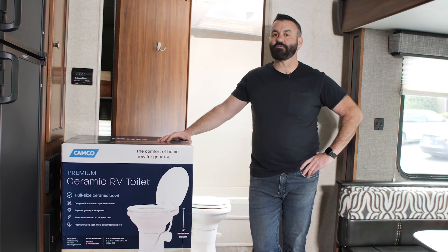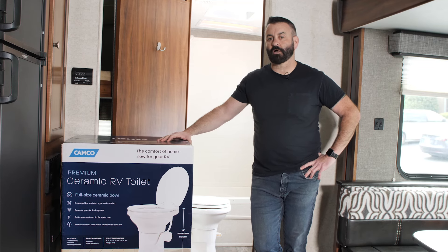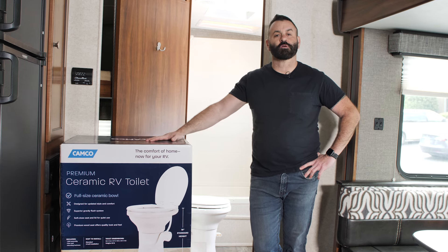Hey everybody, Scott here. Today we're going to be removing our old RV toilet and installing a new premium ceramic RV toilet from Camco.